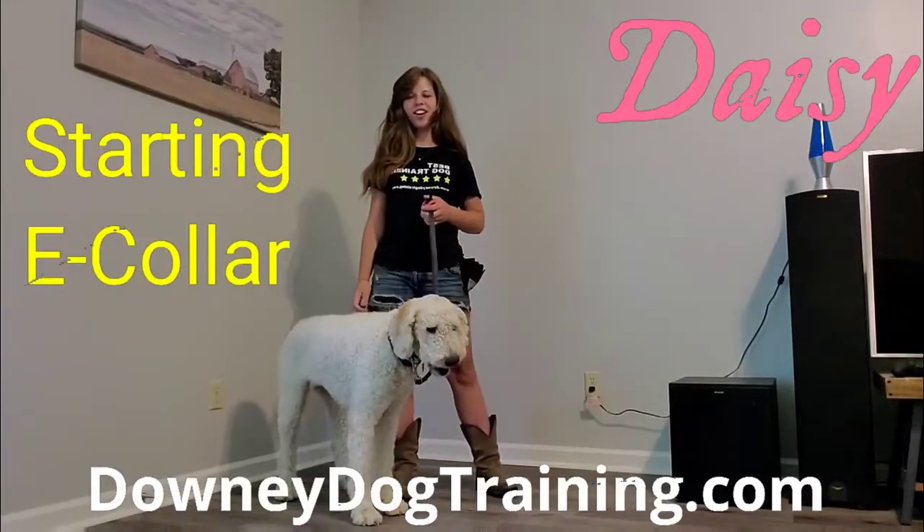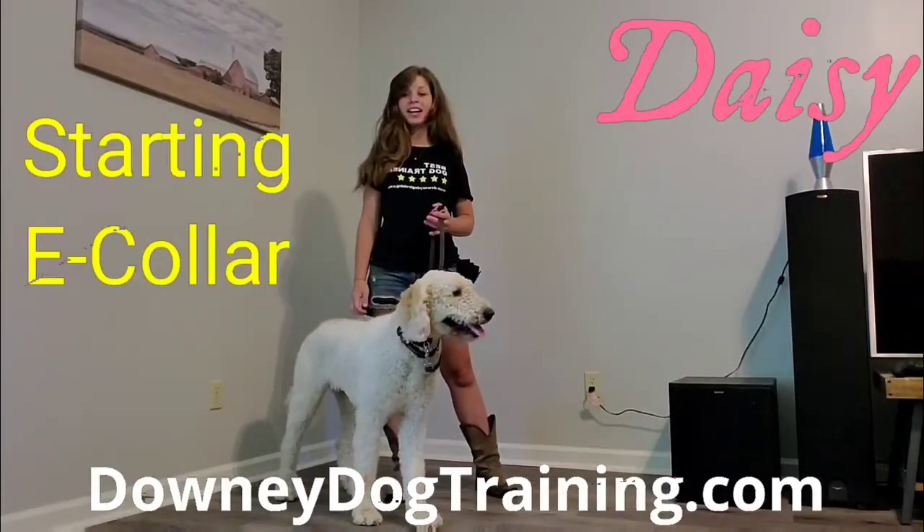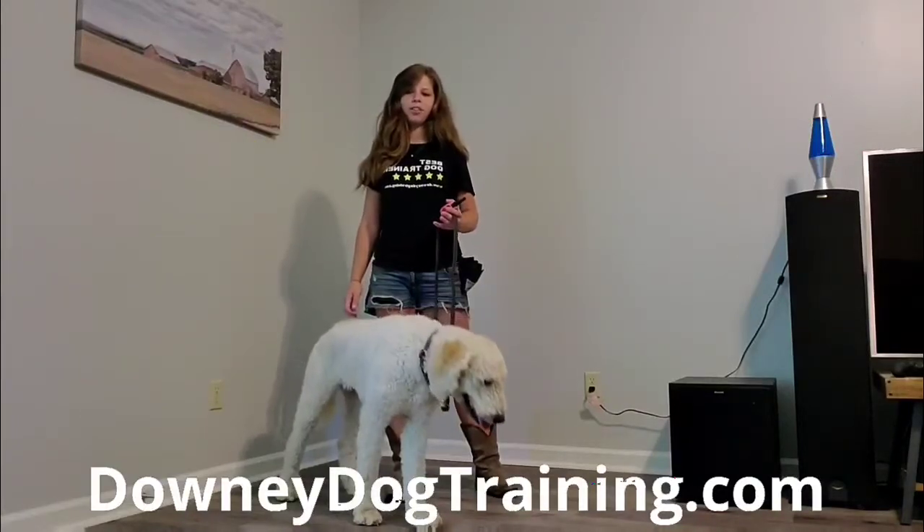Hey there, I'm here with Daisy. She's starting our off-leash training program today. We've been working with the slip collar a little bit and now I'm ready to figure out what level I need to start conditioning her with the e-collar.